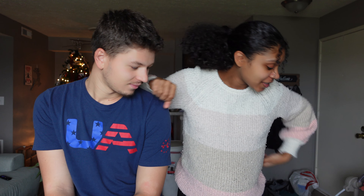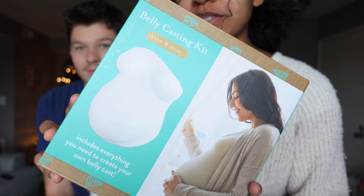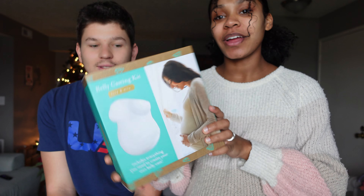Hey guys, welcome back to another video. Today's video is going to be our belly cast — should be interesting! So basically this is what we're doing. I think Brit was reading up on how to do it. It's pretty easy, it's just like an arm cast. As far as baby goes, we're still waiting for him — I'll be 39 weeks on Wednesday, so let's get into it.